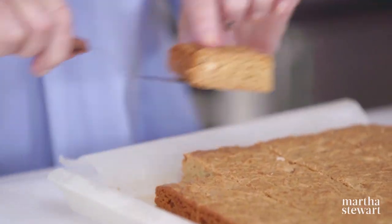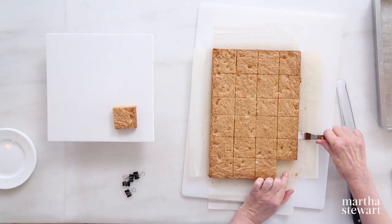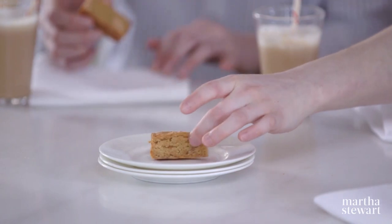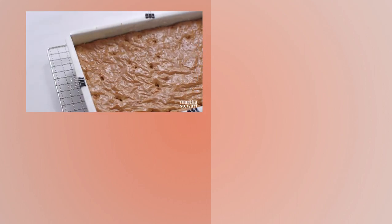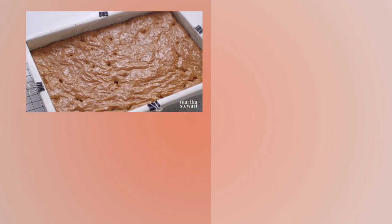These little blondies, because of their high sugar content, will last quite a while. They're rich and buttery — the cashews really come through. This recipe will certainly become one of your family's favorites. Enjoy!